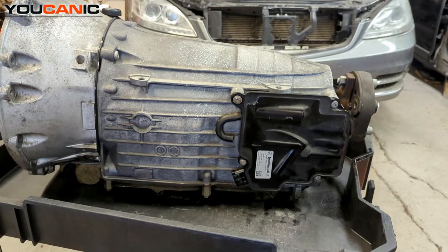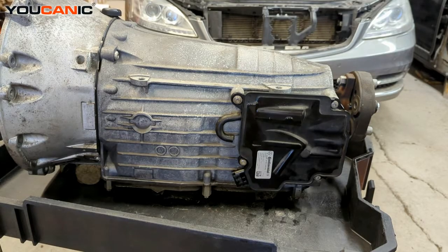Welcome to Eucanic. Today we have a 722.9 transmission here from our Mercedes-Benz, and we are going to show you how to change the ISM. This one happens to be off of an S400, and you can replace this ISM when it's on the vehicle, so no need to really drop the whole transmission out.